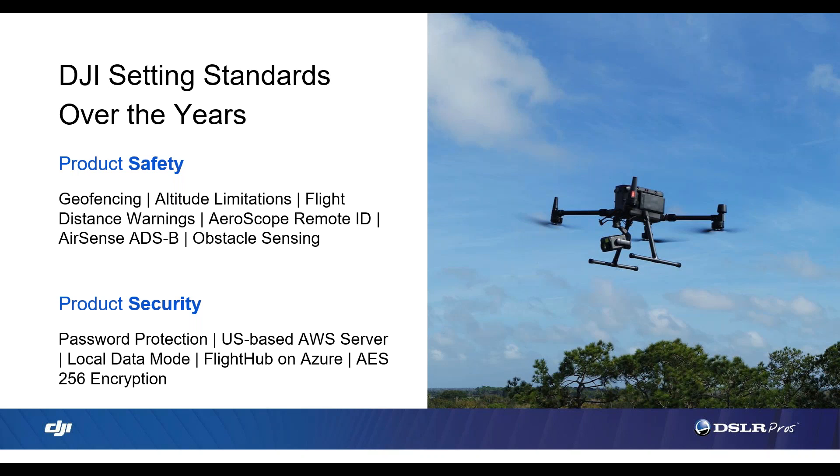You hit on a lot of really important things, including the Qualified Entities Program recently released by DJI. If anyone in the audience feels their agency would qualify for and benefit from that, I strongly encourage you to reach out to us at DSLR Pros. We can help connect you with the right people at DJI who can unlock your aircraft for your region. We've helped a lot of customers through this process and it's made them able to deploy in many more situations. If you think you'd benefit from QEP, send me an email and I'll help you get started.